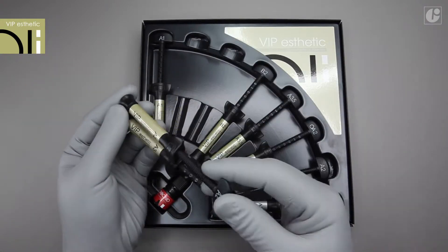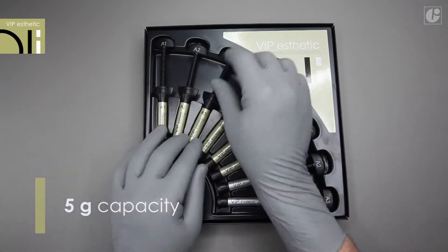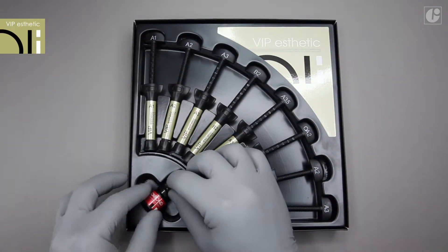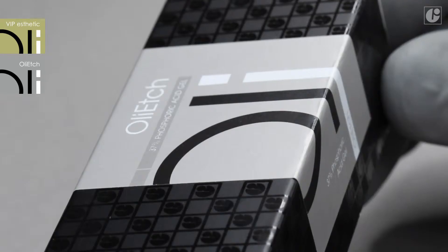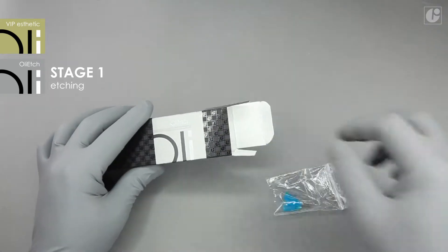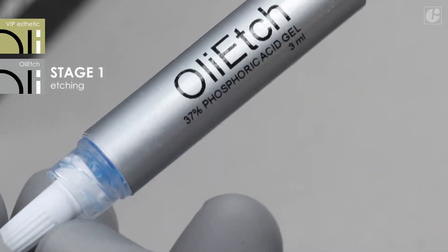VIP Aesthetic is available in single 5g syringes and in sets with an optional bonding system. In compliance with the Total Etch technique, the application of a bonding system should be preceded by etching of all treated surfaces with orthophosphoric acid.